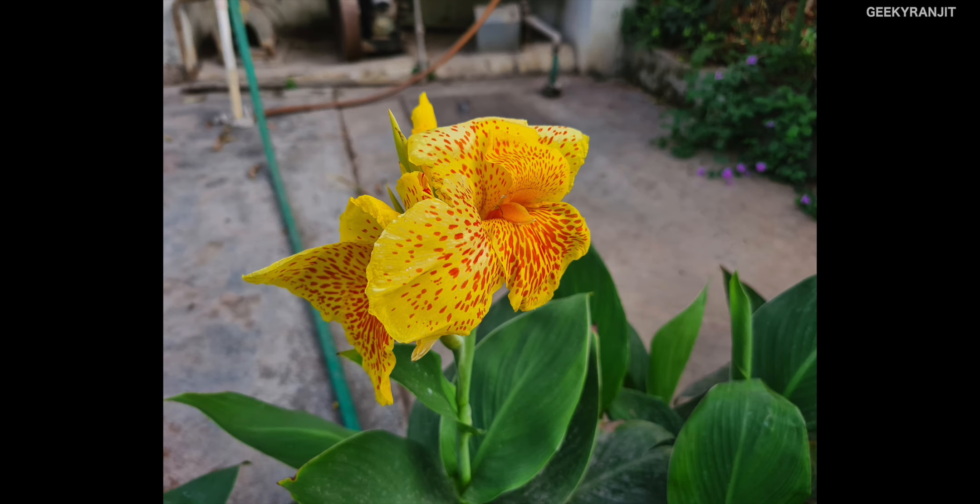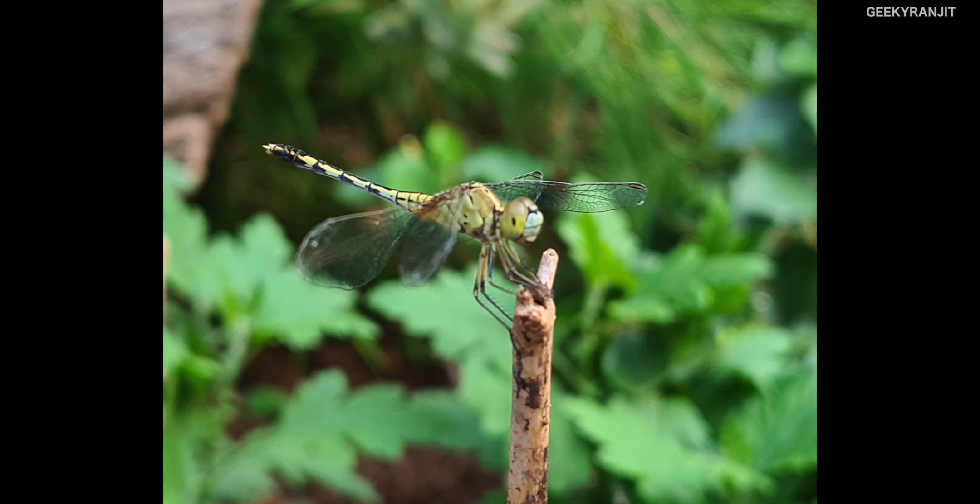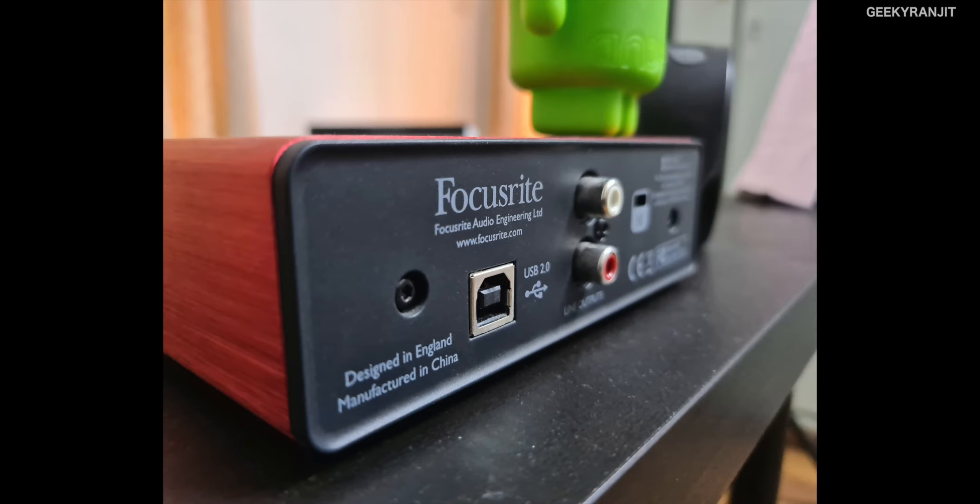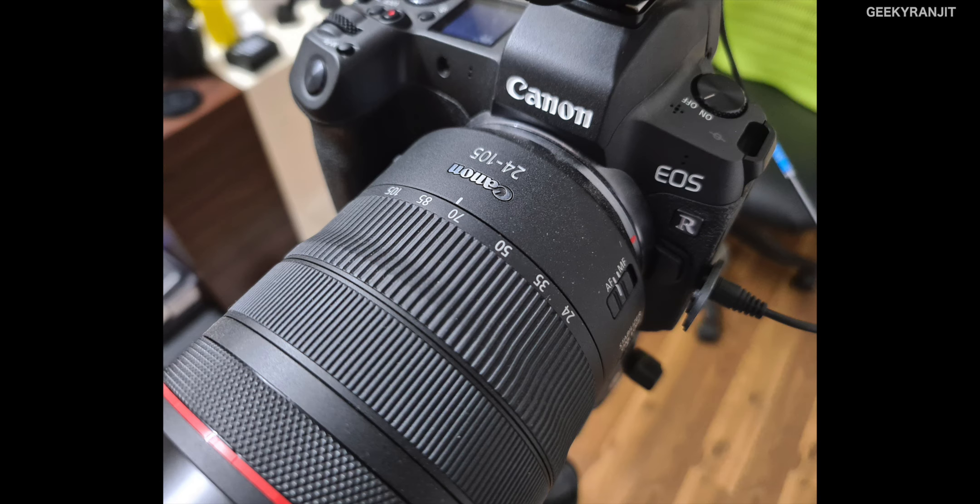Some more casual shots — you get natural background blur very easily even without portrait mode. Here I used the zoom and got it. These are some regular shots where I zoomed in, and I used portrait mode here. Now moving to artificial lighting in my office — even in artificial lighting conditions it does a good job. Regular shot, then 3x zoom, and we also have background blur with the zoom.